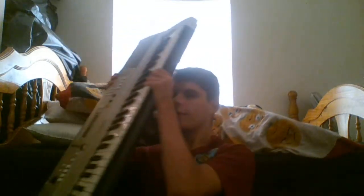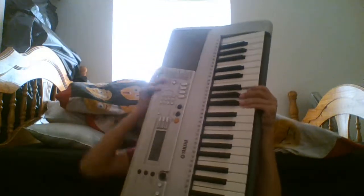Hello everyone and welcome back to another video. Today I'm going to be looking at a keyboard I am not particularly fond of, and yes, you all saw this coming. This is the Yamaha PSR E313 keyboard, which for some reason I am not particularly a fan of.